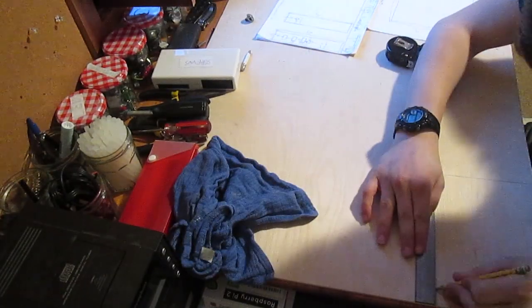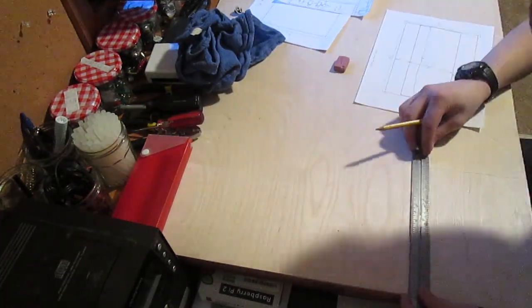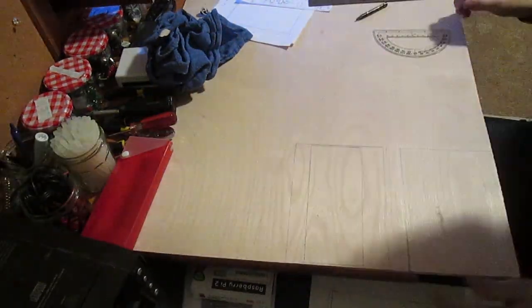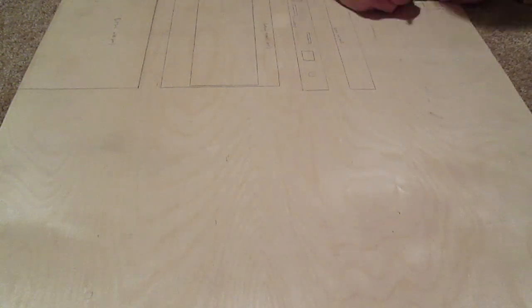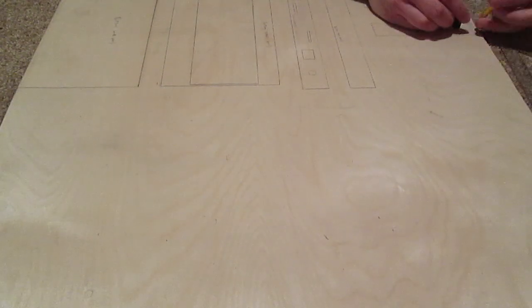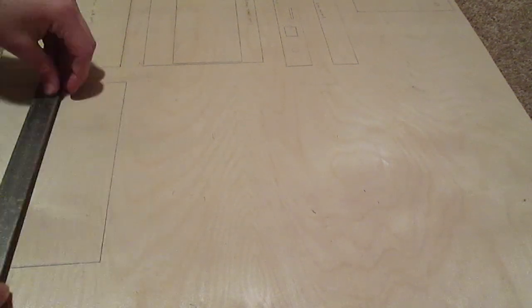First, I'm going to mark all of the plates I will be cutting onto this thin plywood.